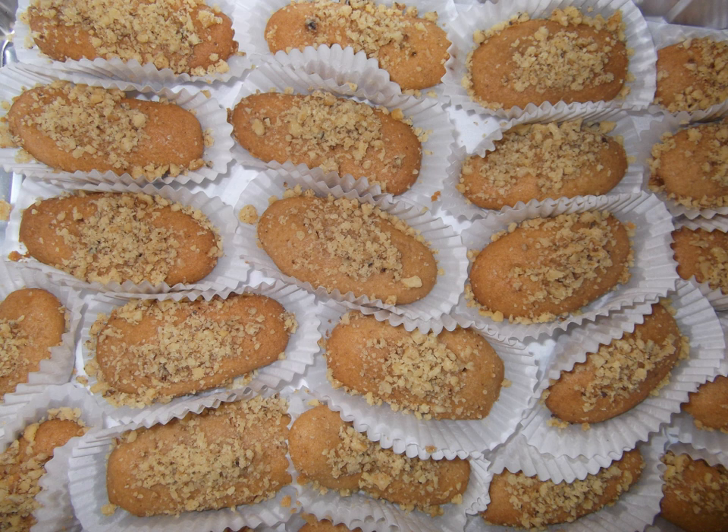Phinikia, or Phinikia, is a type of Greek cookie. Preparation: